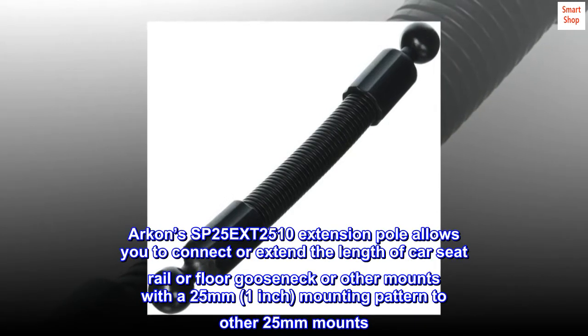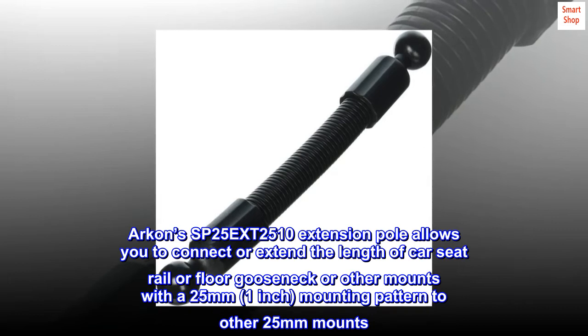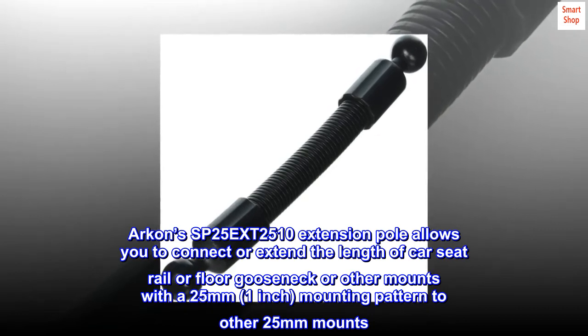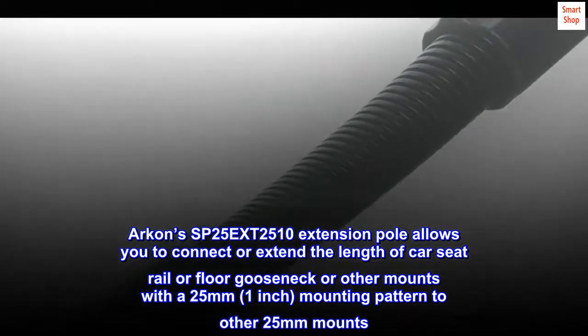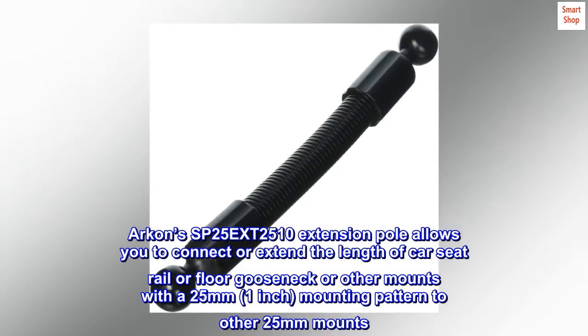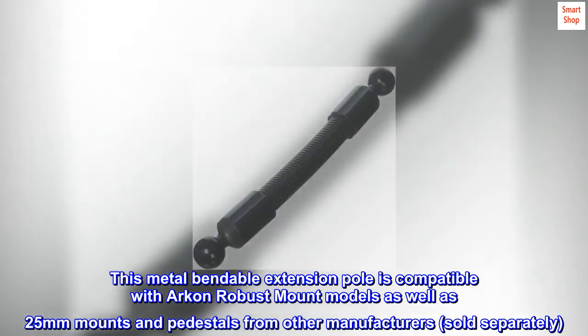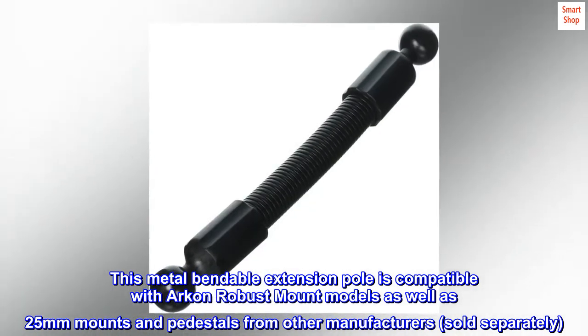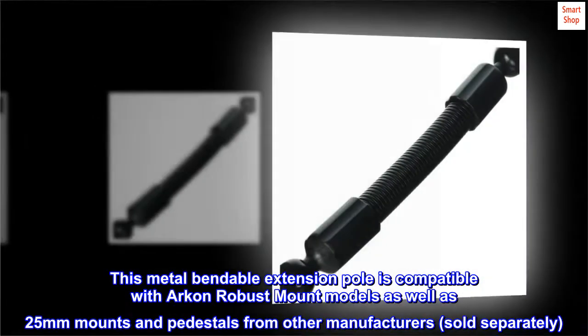ARKON's SP25EX-T2510 extension pole allows you to connect or extend the length of car seat rail, floor gooseneck, or other mounts with a 25mm mounting pattern to other 25mm mounts. This metal bendable extension pole is compatible with ARKON robust mount models as well as 25mm mounts and pedestals from other manufacturers, sold separately.